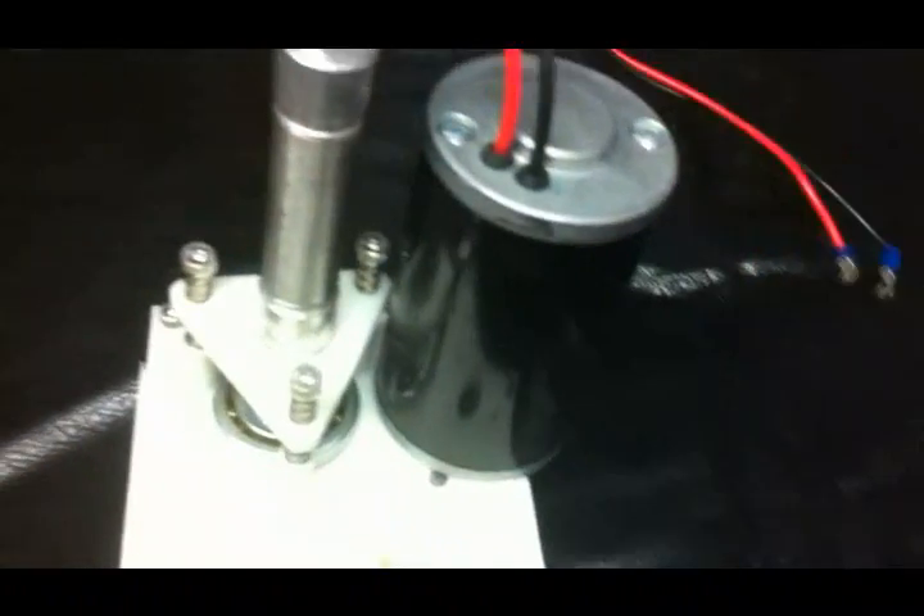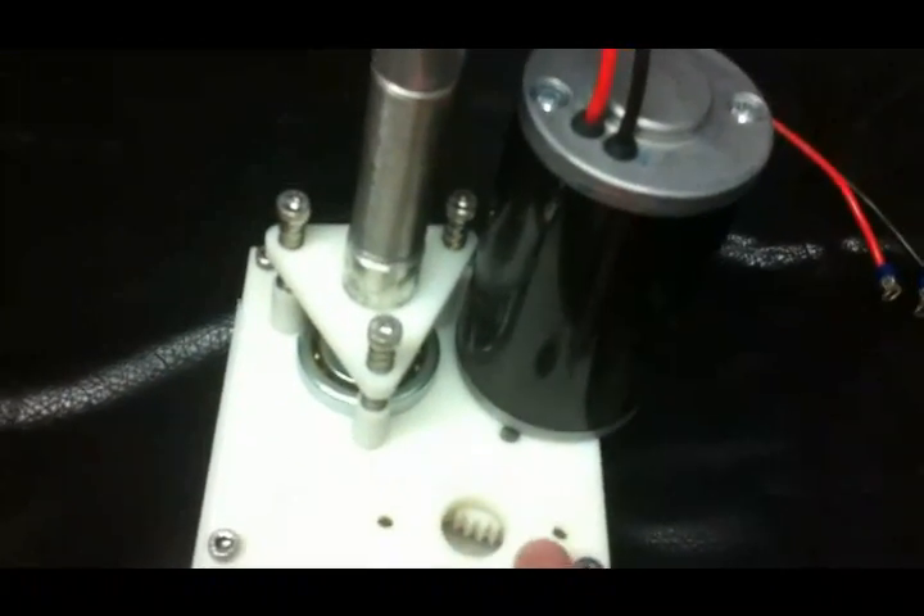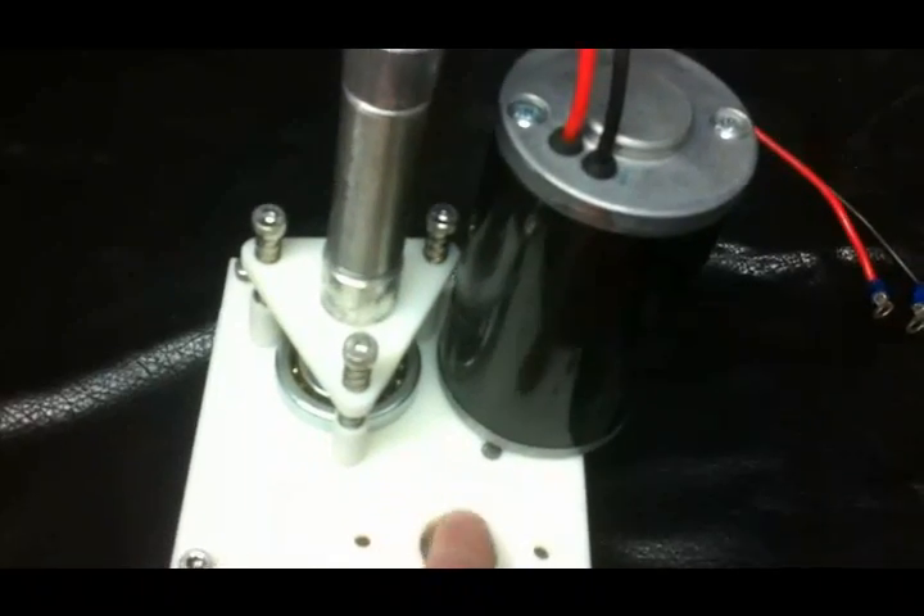So here we have the drive motor. Now in competition, we're going to plan on using two of these motors, which is why this other port is here for the motor to go into.